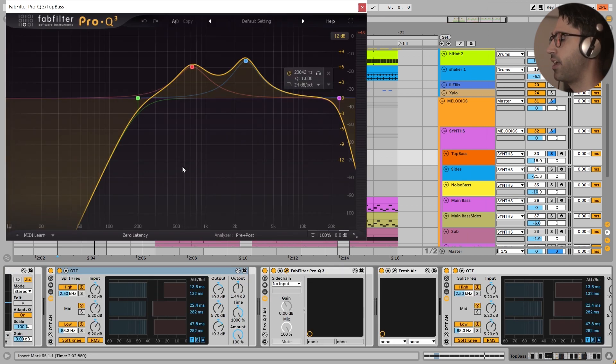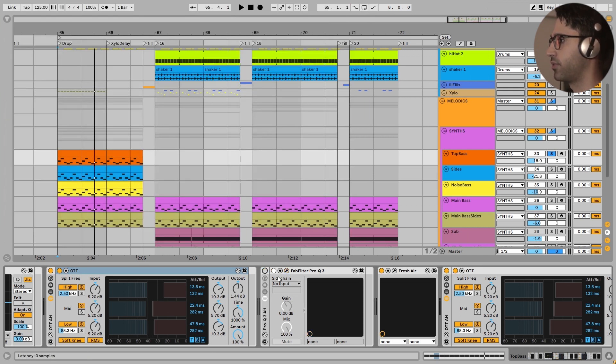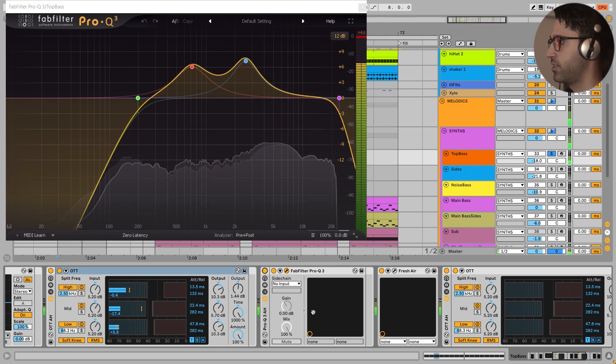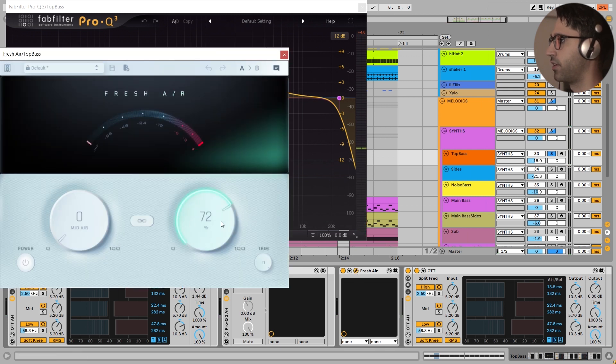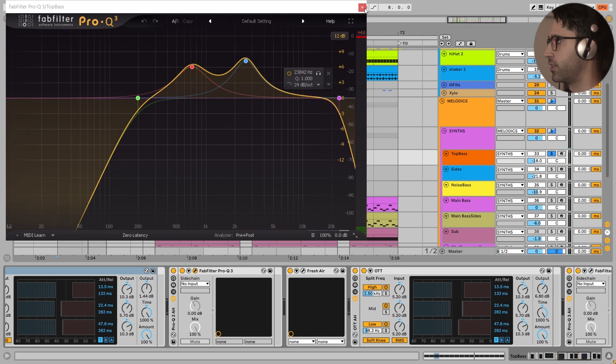Next there is this EQ. I have increased the frequencies that in my mind were more melodic - it was very important for this sound. Next I have added some shimmer and high end to this sound by 72% with Fresh Air. It's a subtle difference but very important in the long run.